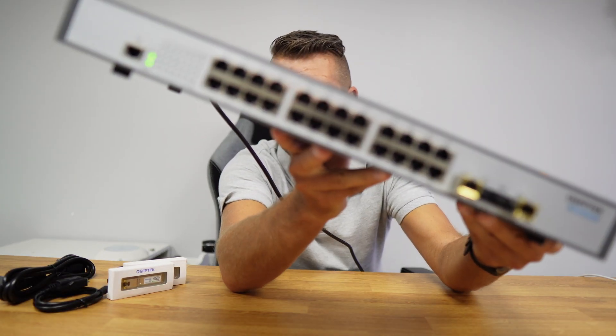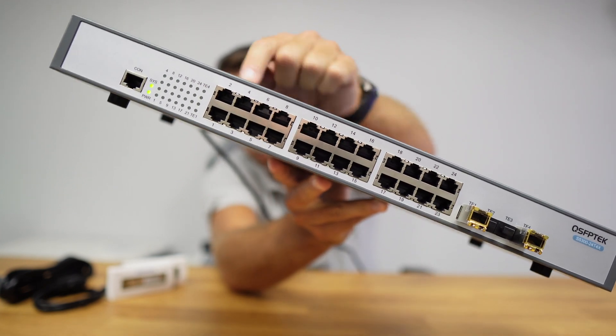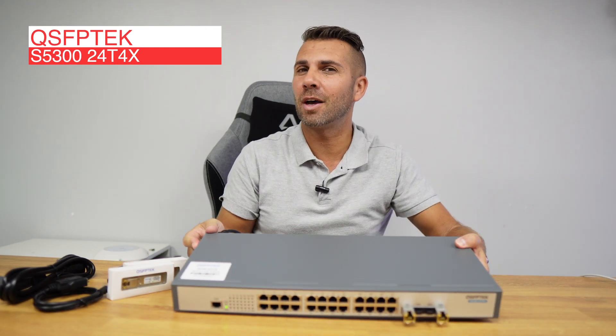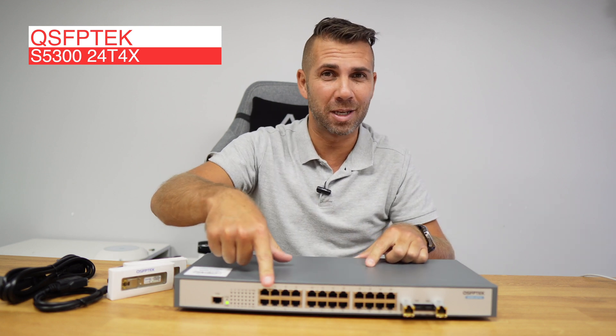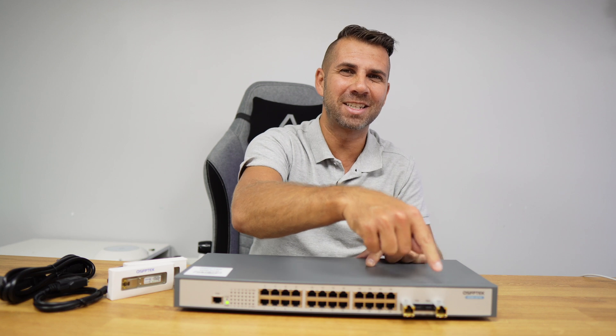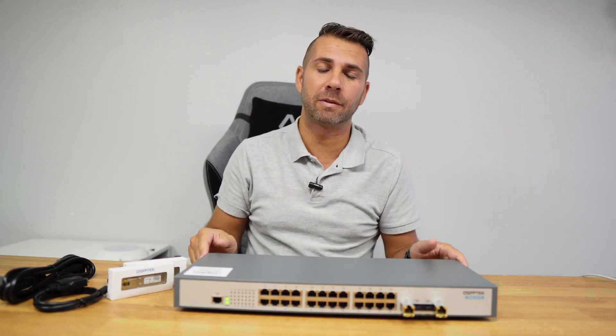This is the SFPTEC S5300-2040, which means 24 1-gigabit connections and T4X, which means 4 10-gigabit connections. I will leave a link down below so you can check all the specifications.